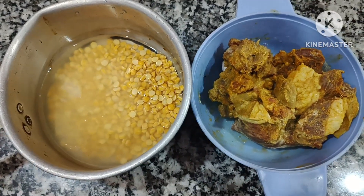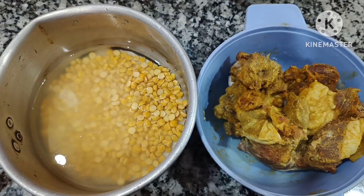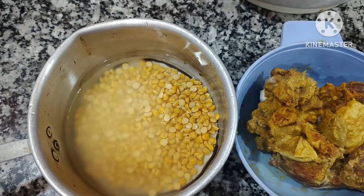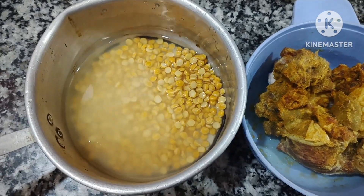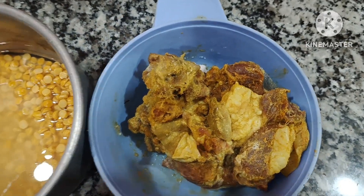Hey guys, this is a recipe video. This is how I made it. I am going to try this recipe and share it with you.